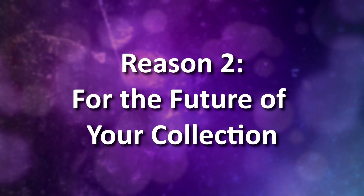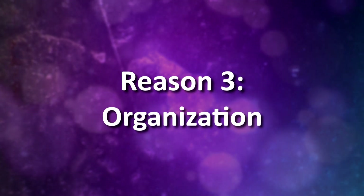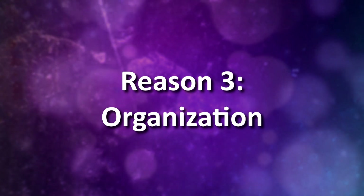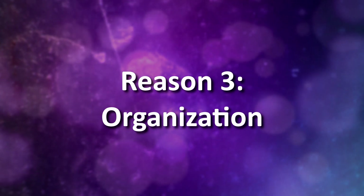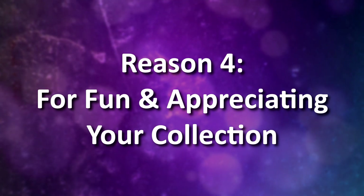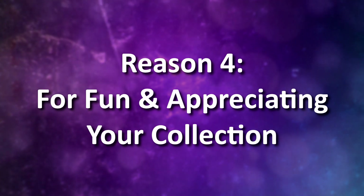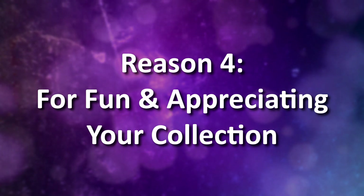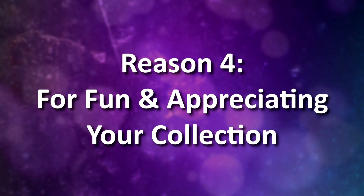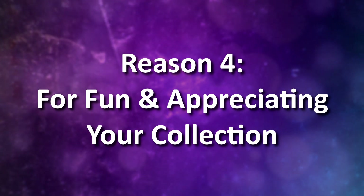Now those two reasons are on a darker note with the worst case scenarios, so let's move on to the more positive reasons to inventory your collection. This next reason is simple: to just have your collection be more organized. By inventorying your collection, you can more easily look up which models you have and don't have, as well as find information on models in your collection. The last reason is it can be fun! Inventorying your models is a way to look at and think about each individual model you own. You can find yourself appreciating certain models that you may overlook on your shelves, or you may realize there are some models you want to part with.